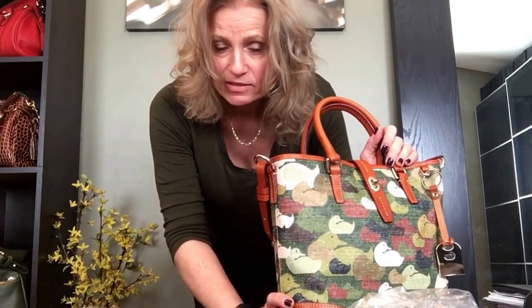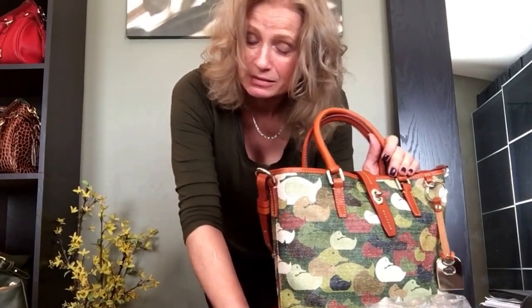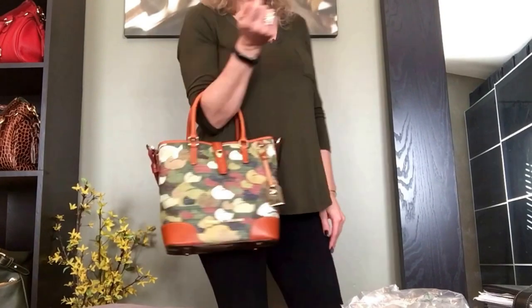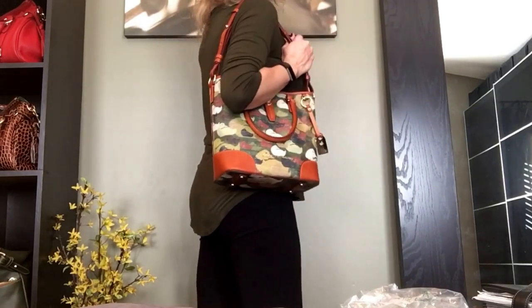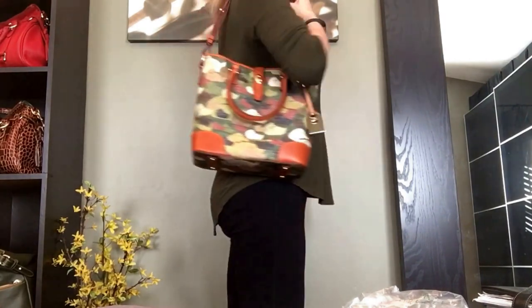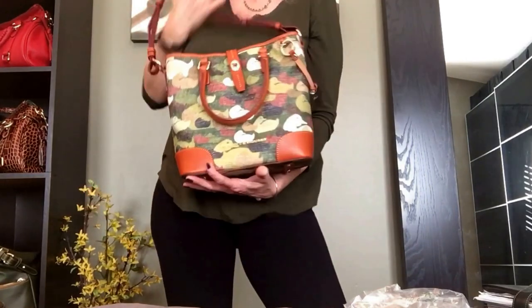In case any of you are interested in mod shots — what the bag looks like on the body — I am five foot five and about a size ten. Here it is on the crook of the arm, and here it is on the shortest strap setting. It can go down lower but I prefer it up as high as possible. Sorry for the creaky floors! There you go.